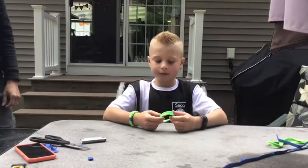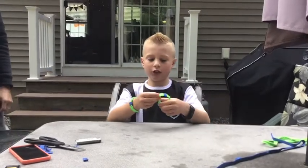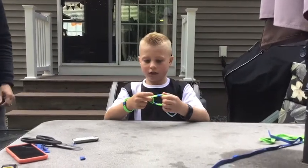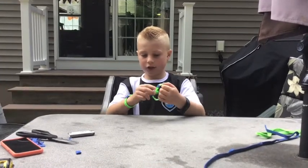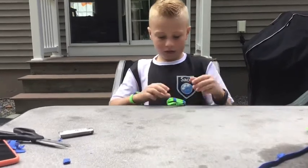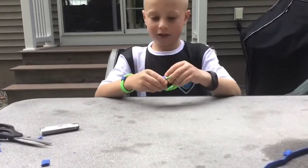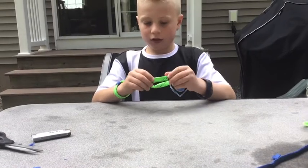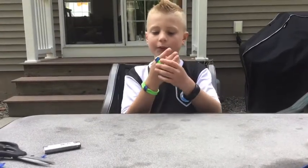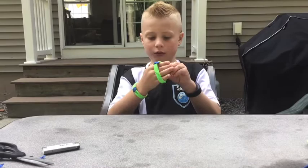And then this is your finished bracelet. Now you can adjust it like this — you're going to pull this back to adjust it. Sorry, I got mixed up. Oh, I almost dropped it. This should probably fit you. If it doesn't, well, good luck with that.